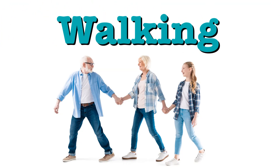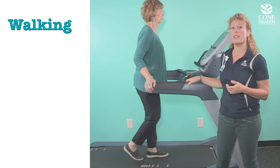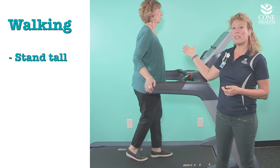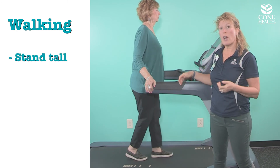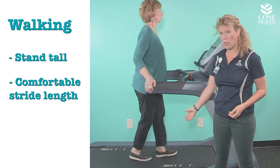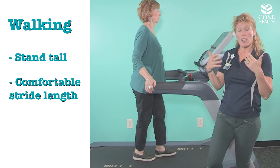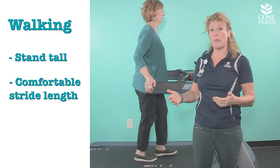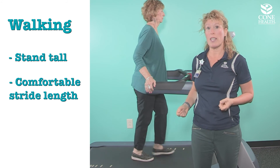Walking is one of the best and easiest ways to begin building bone growth for your lower body. You want to think about standing tall — pretend you're two inches taller than you are — and have a comfortable stride length. It's an open chain activity, so your leg is coming off a surface and hitting a surface, getting forces transmitted up through the body, and that's going to stimulate bone growth.